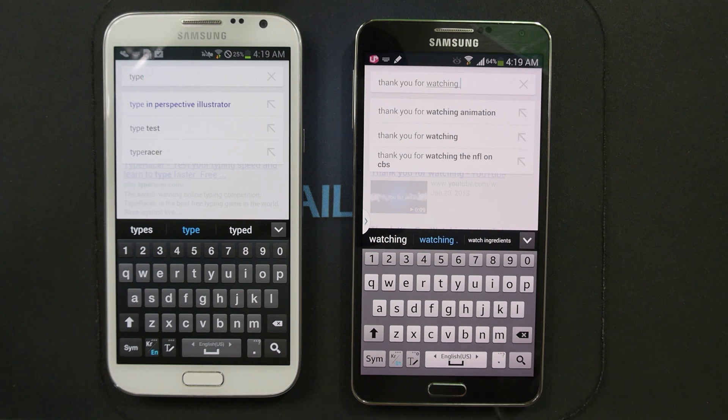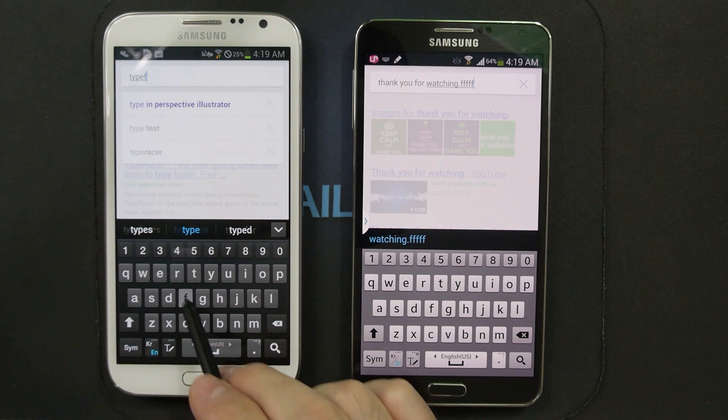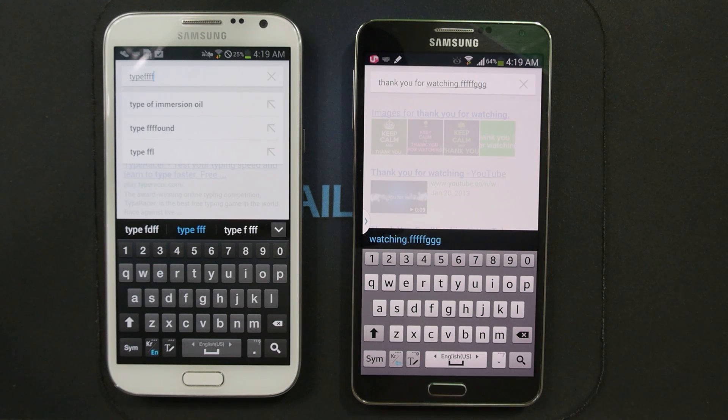One last thing I want to mention about the Samsung keyboard on the Galaxy Note 3: I really like the sound that it makes. It's almost identical to before but has this crisp bite to it. I first noticed that on the Galaxy S4 and I really liked it, and I'm glad it does the same thing on the Galaxy Note 3.